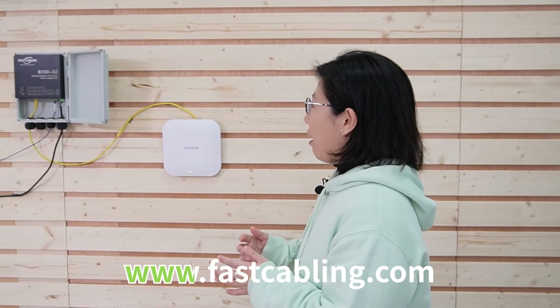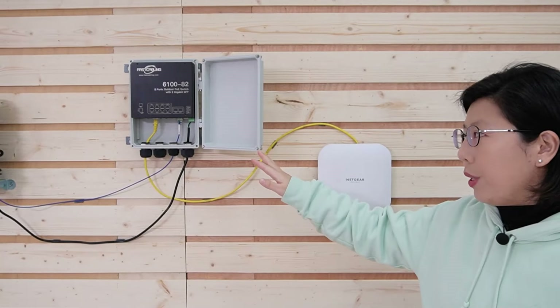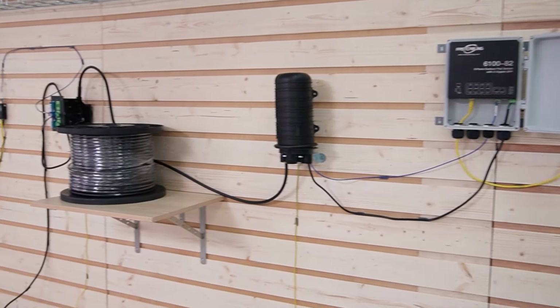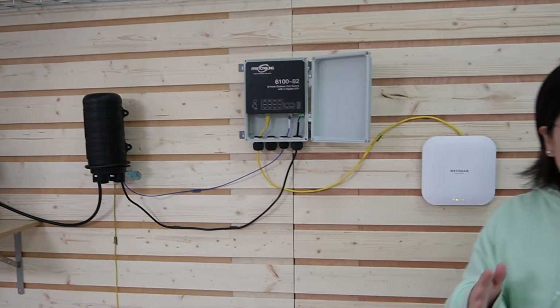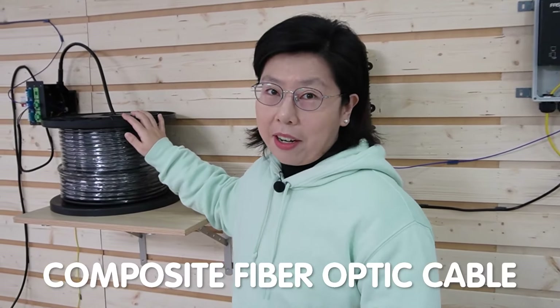We have this wireless access point and this outdoor PoE switch up and running. Around this part of the setup, there's no power supply nearby. The secret is actually our composite fiber optic cables.